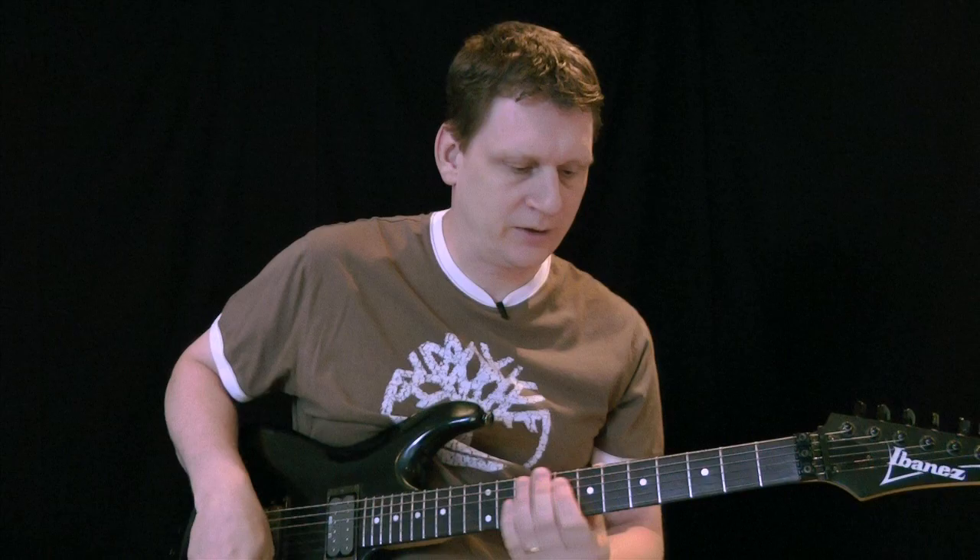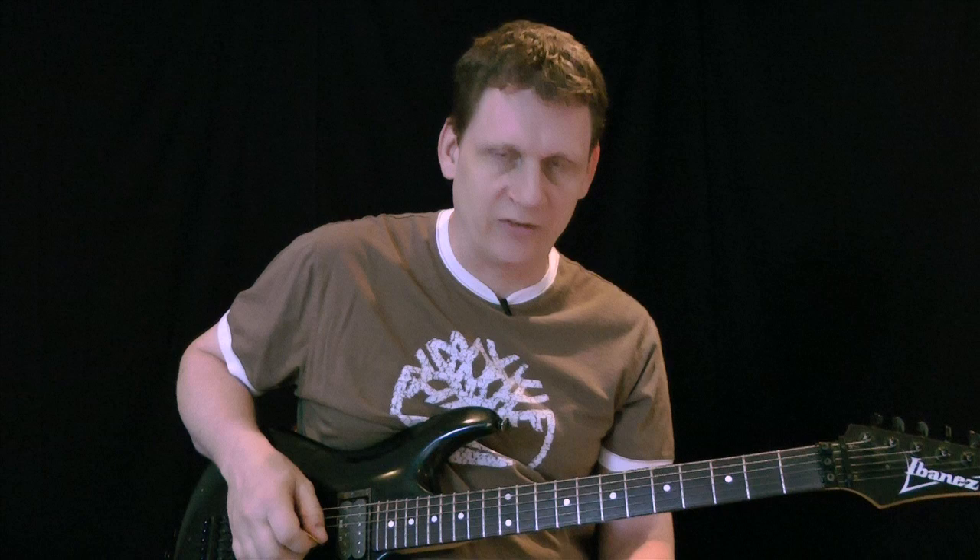Hey, it's Jeff at basementrockstar.com and today's lesson is called 'Crazy Eights,' and what I'm talking about is eight note patterns like this. They fit nicely in most rock music, so you could get a good rhythm going.